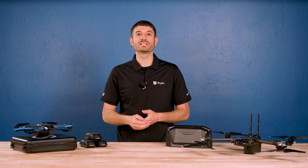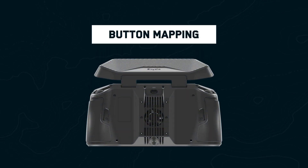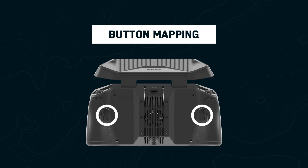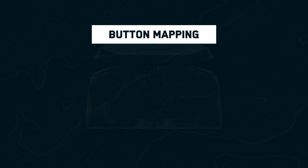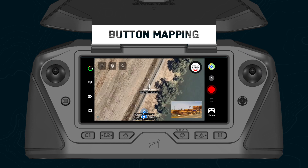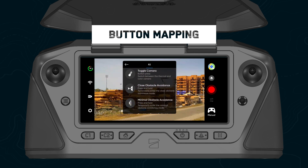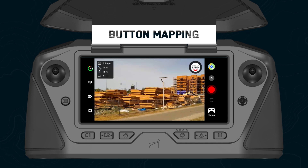Let's start with some new and enhanced features for our core Skydio Enterprise experience. You can now customize the functionality of the back two buttons on your controller, L2 and R2. Set your L2 or R2 button to toggle your map view or camera view, or set it to reduce your obstacle avoidance when the button is held down. You can also disable a button by giving it no function at all when pressed.